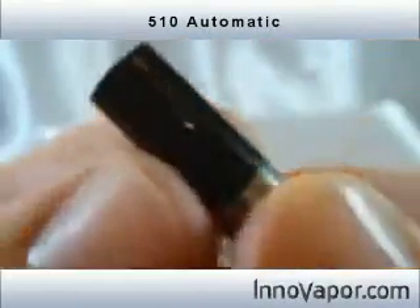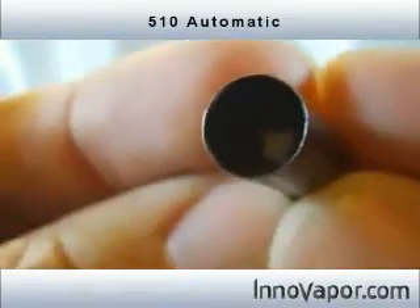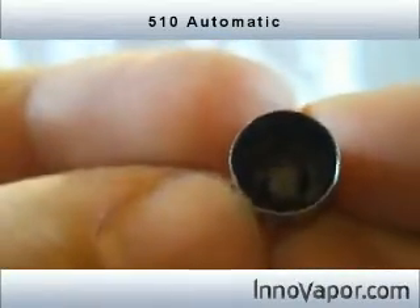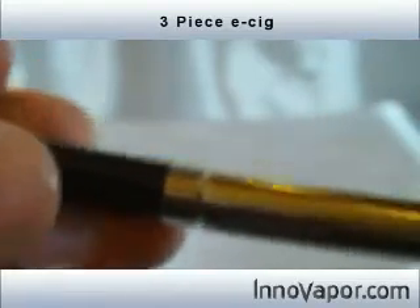That is the battery. This is the atomizer — it's got an enclosed atomizer. You can see the wire mesh arch in there, down there. That's where you put the fluid. You want to put about two drops of fluid directly onto that, and then it's got the cartridge. Put them all together, screw them on, and you're good to go.